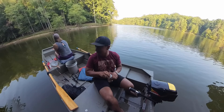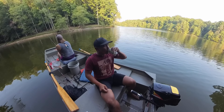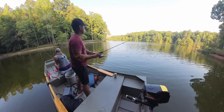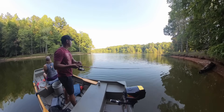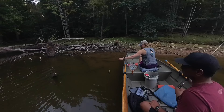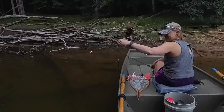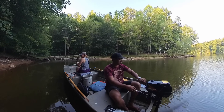Let's see if either of us can catch anything tonight. She caught a huge one — a six-pounder? Since I'm not catching anything, we are changing spots.